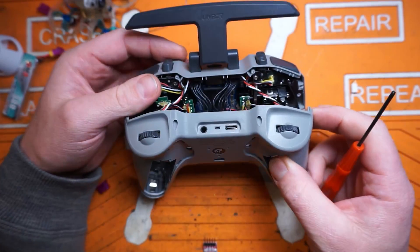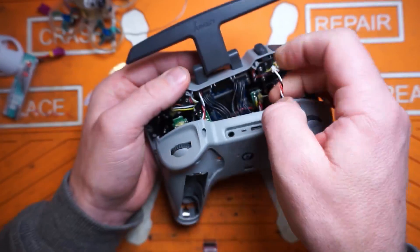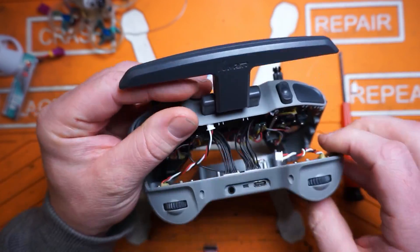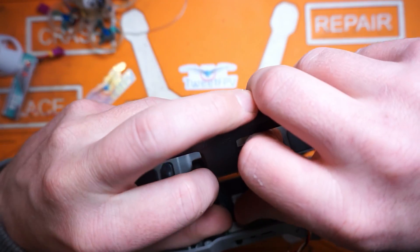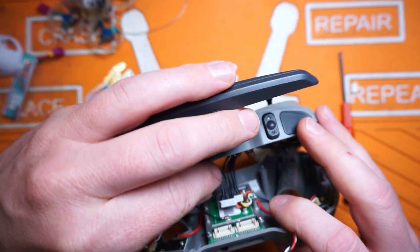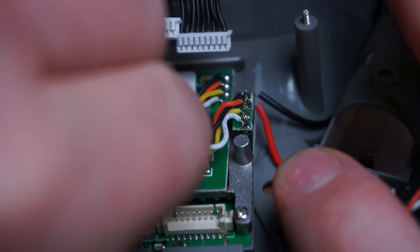Okay, we got our screws out. We're going to see our two sliders here connected to the board — we have to pull those up very gently, don't break anything. There we go, one and two. By the way, this is going to be really fun to put back together. Now we have to disconnect the backboard from the main board — one connector and there's two. Then the old UFL connectors — just fingernails, that's all you need. Both sides, there we go.